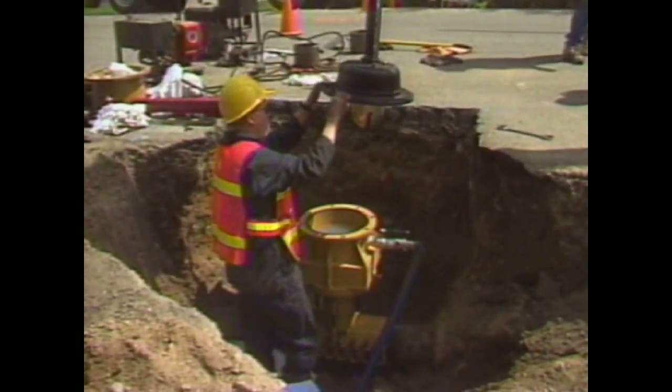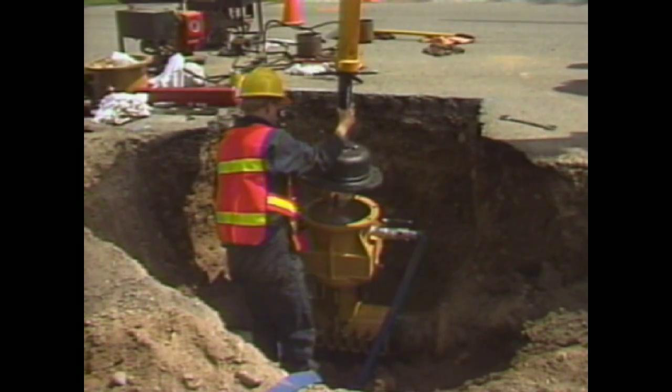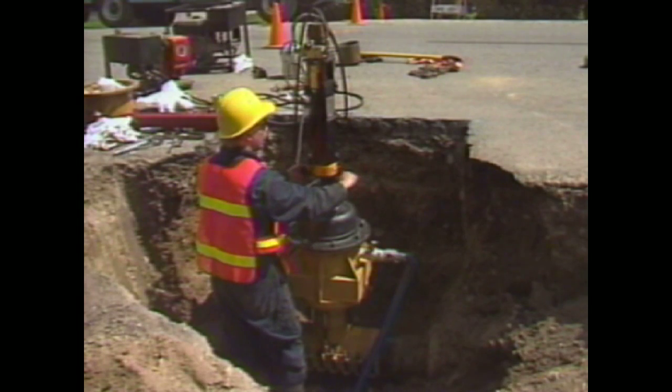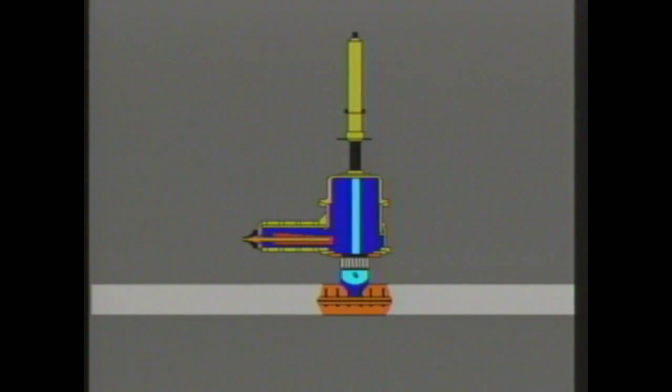After you've replaced the hole saw with the reamer, remount the Quick Valve machine under the slide gate and secure it into place. Begin the reaming procedure by opening the slide gate, then lower the reamer into place. Afterwards, start the eight horsepower motor once again.